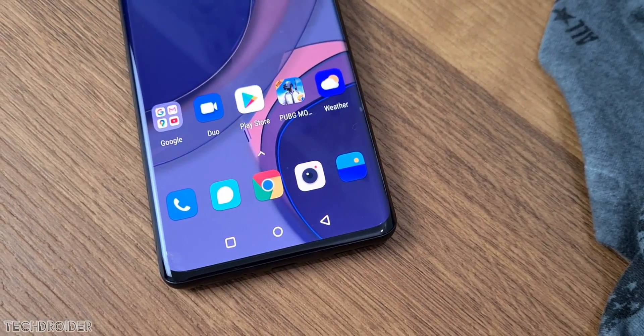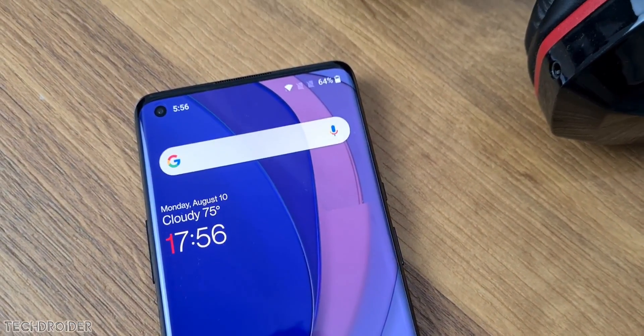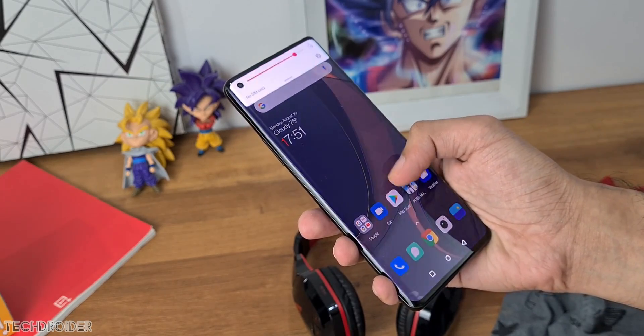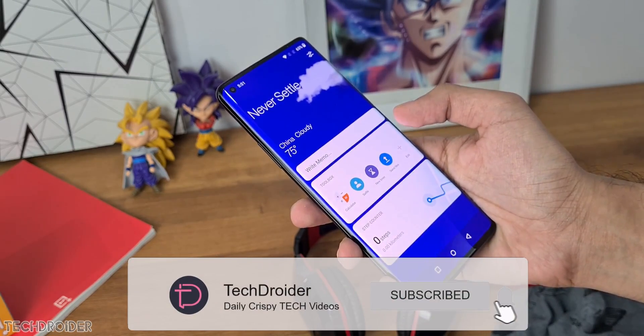Hydrogen OS 11 based on the latest Android 11 is finally here. You can download and install it right now on the OnePlus 8 and OnePlus 8 Pro, and it's coming really soon to other OnePlus devices like the 7T, 6T series, and 6. Make sure to subscribe and I'll post a video on that.